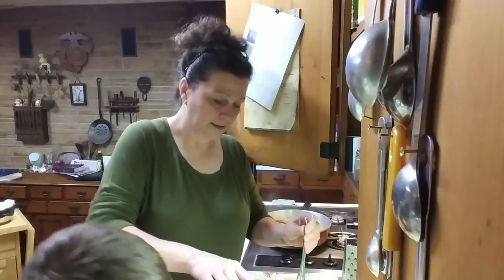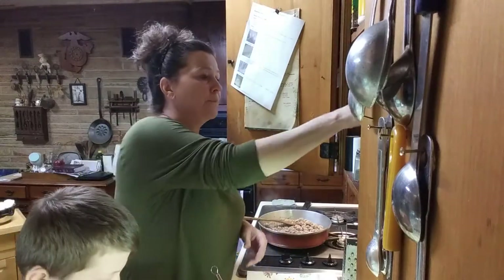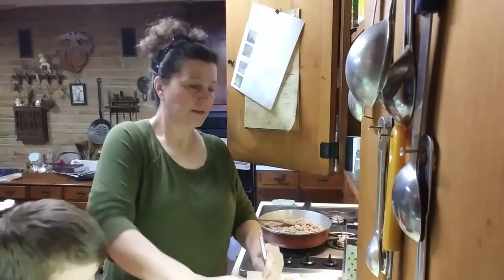Just a little — my secret ingredient in this is a little bit of pink Himalayan salt.